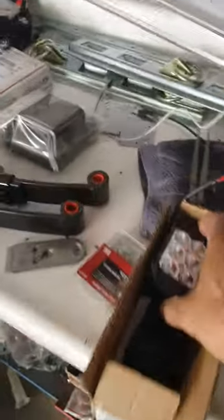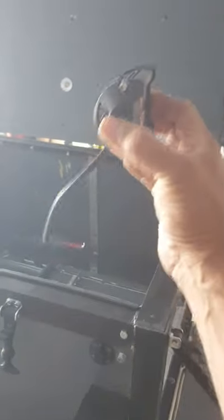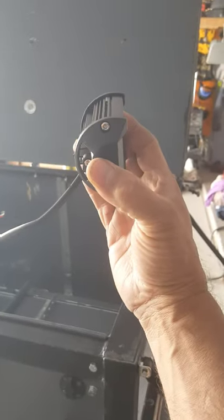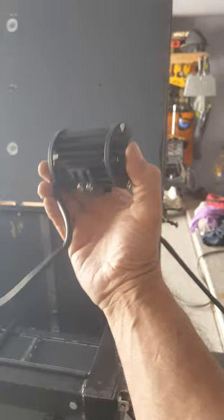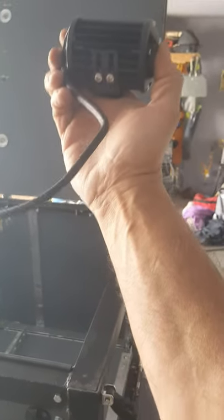I got these little lights off Amazon. I'm going to put plugs on the end and I can either use them as little spotter lights for the back, or put them on poles with these magnets I got. So when I end up setting up at night, I can just plug these in and run them off my marker lights for a little while until I get set up.